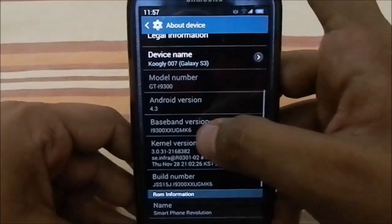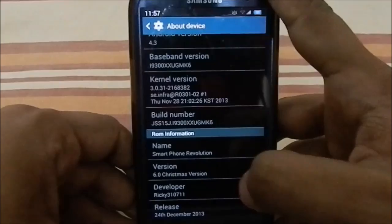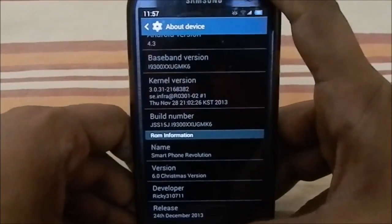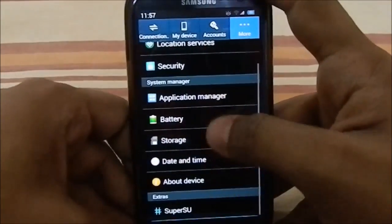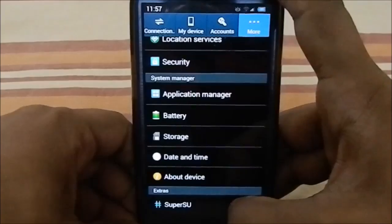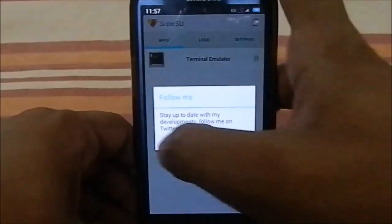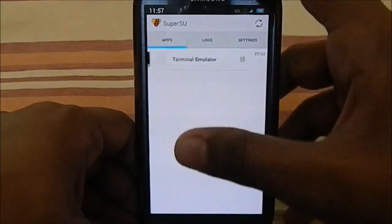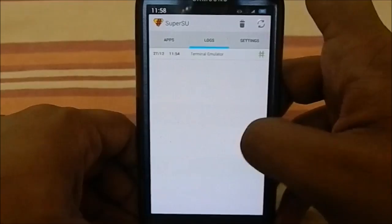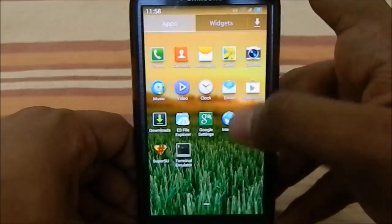You can see it is Android 4.3 with this baseband version. It is the Christmas version, released on 24th December, the eve of Christmas — pretty cool. It does have SuperSU integrated into the settings, which is neat. It's the normal SuperSU you've used before, but now it's integrated into the settings menu.